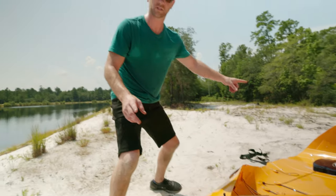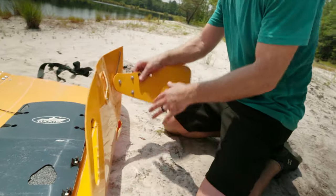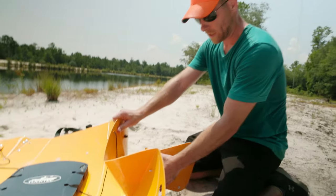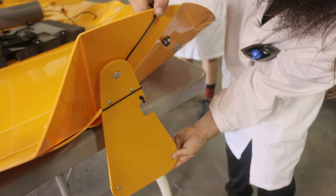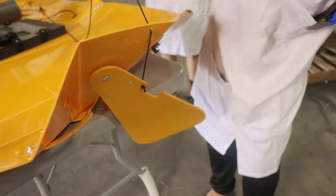We're going to repeat that on the other side. As we're putting this together, you want to keep track of the fin — you don't want the fin up here and then push this in. Make sure the fin cord is not wrapped around the fin. The fin cord should lift the fin freely.